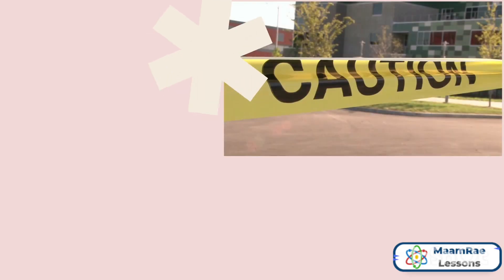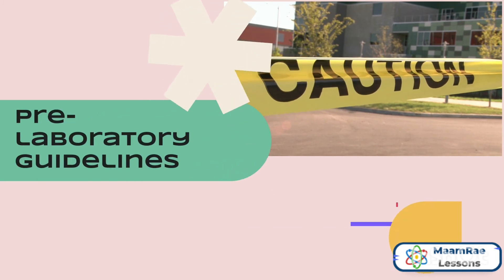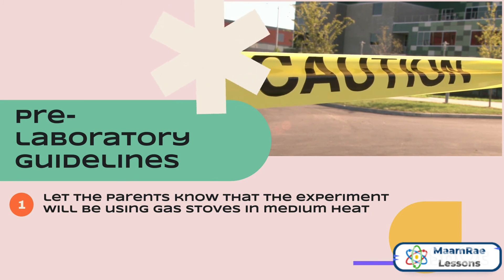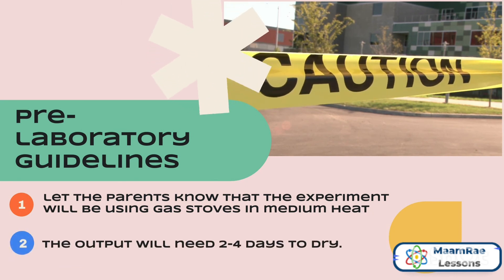Before starting, it is important to take note of the pre-laboratory guidelines. First, let the parents know that the experiment will be using gas stoves in medium heat and that the output will need 2 to 4 days to dry.